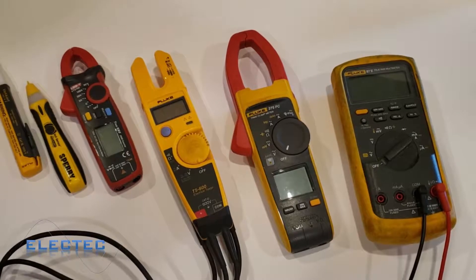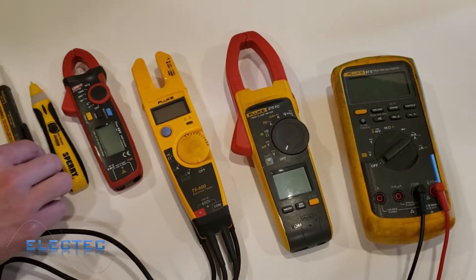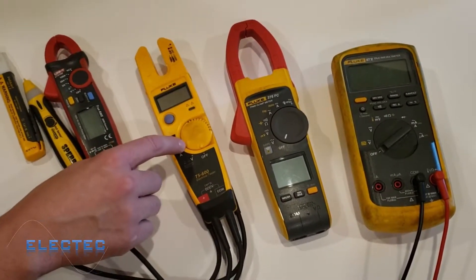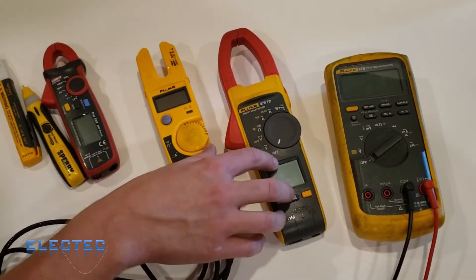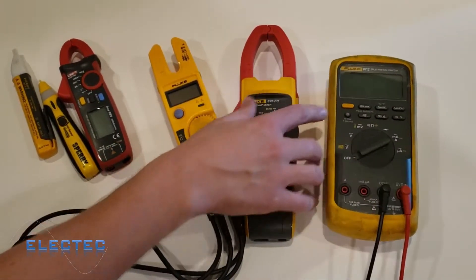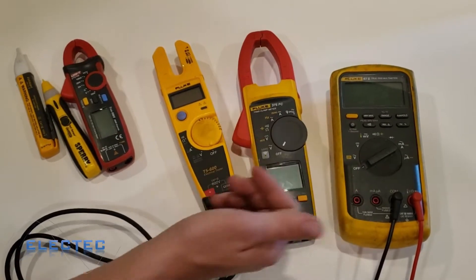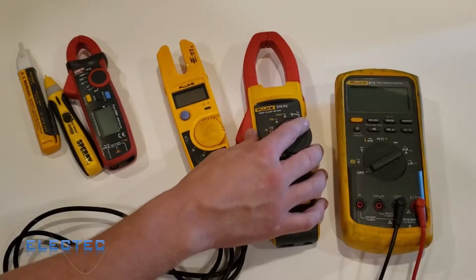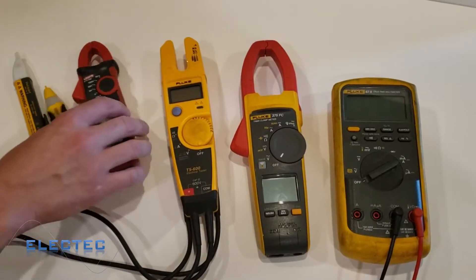Just to save some of your time, here's what I'm going to cover. In video one I'll talk about the tick tracers or voltage detectors — the Fluke, the Sperry, and the Uni-T meter. In video two I'll talk about the T5600, a really nice ampacity meter, also called an amp clamp, which also has voltage functions. In video three I'll cover the handheld Fluke 87V, which has voltage, millivolts, capacitance, continuity, diode checks, amperage, and temperature.